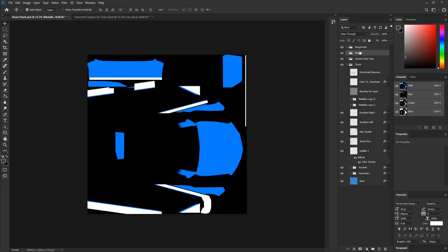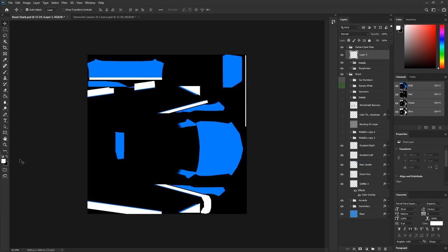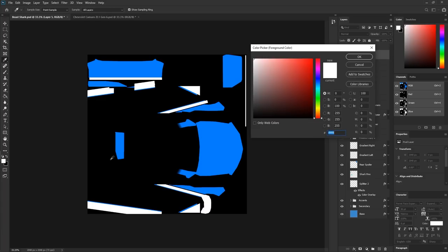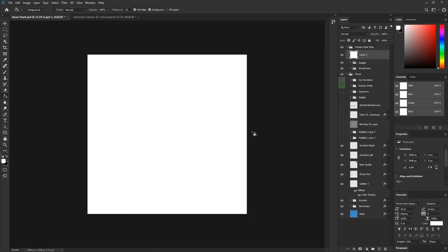Make sure you put those sub-folders inside the Camaro Spec Map folder. Next, create a new layer, paint it white, and we're going to call this the blue layer. At the end, this will make a lot more sense — we're just getting everything ready.